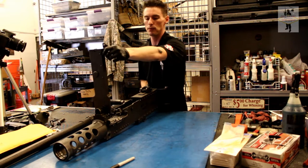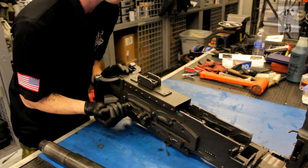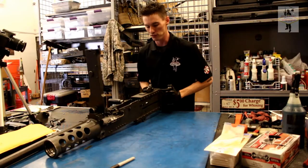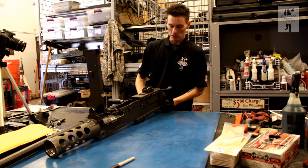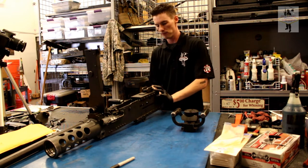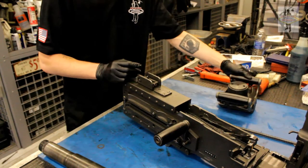First thing you're going to do with any weapon is clear it and make sure it's safe. Even though we don't have the barrel in, we'll go through the steps anyway. Pull it back, inspect, make sure there's nothing on the chamber face and on the barrel face. The next step is to pull the back off — that's your trigger group right there. Next thing to come out is your recoil spring and guide rod.